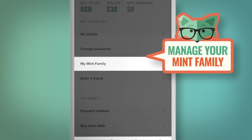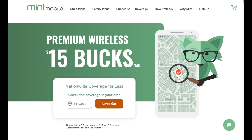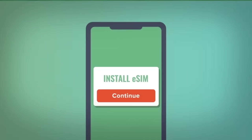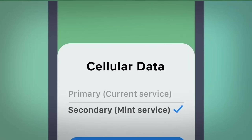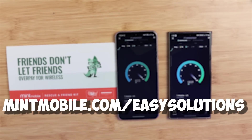Smartphones are very expensive — every year the prices keep going up. But here's something you could do right now to save some money: switch to Mint Mobile, who I'm partnered with for today's video. Mint Mobile offers premium wireless service for as low as $15 a month, and you don't have to sacrifice coverage, speed, or data. They're built on the largest 5G network. You can keep your current device and your current number. Use my link down in the description below to get that premium wireless service starting at $15 a month.